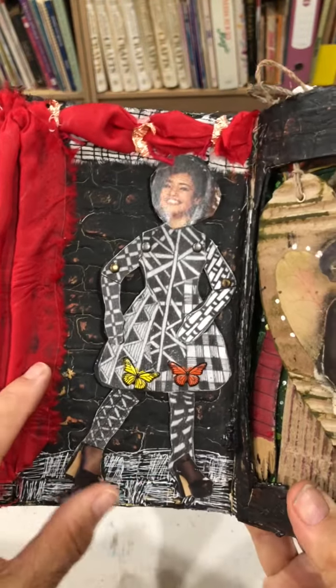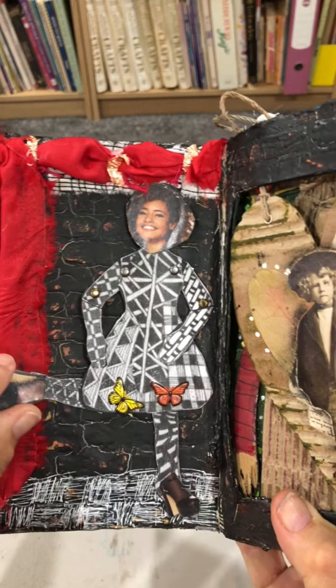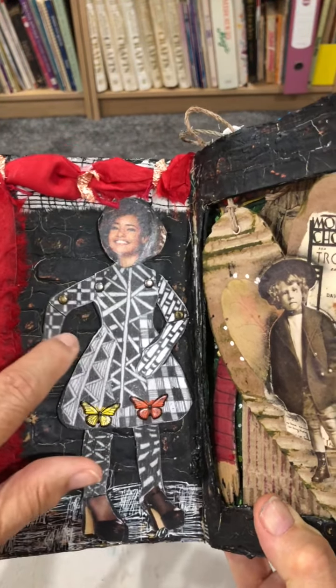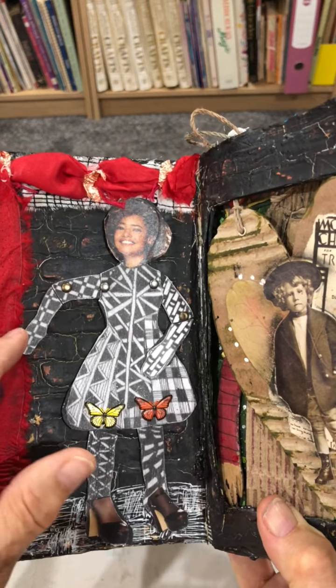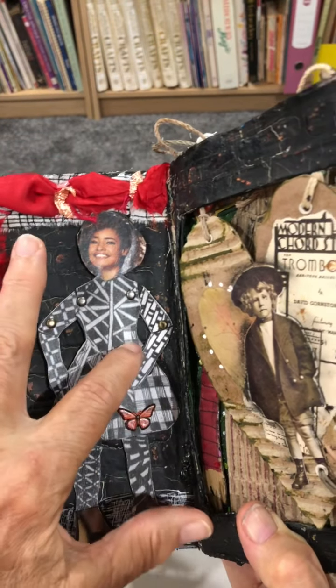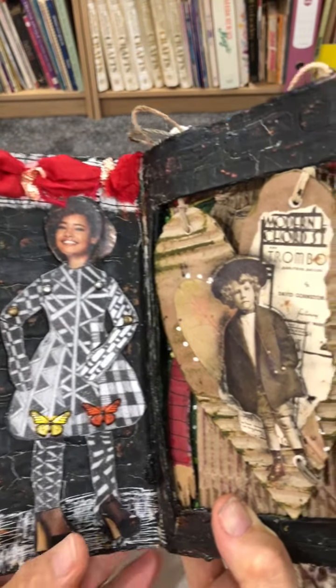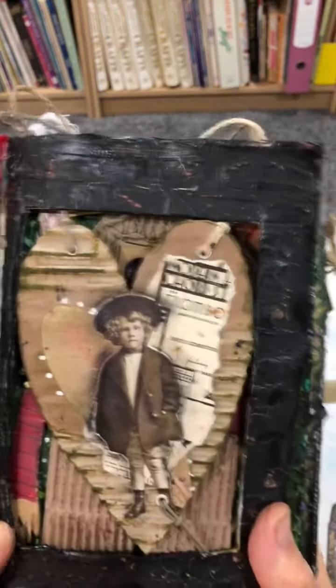This lady is an articulated lady with some butterfly brads, and her arms and hands move. And there's a suspended heart.